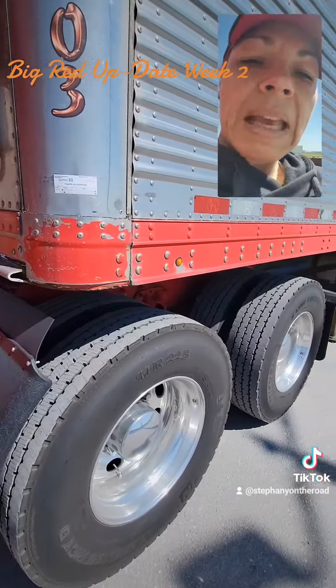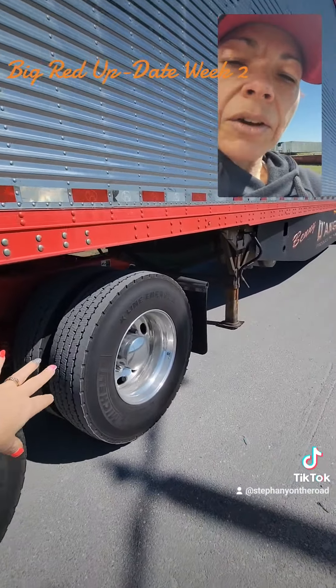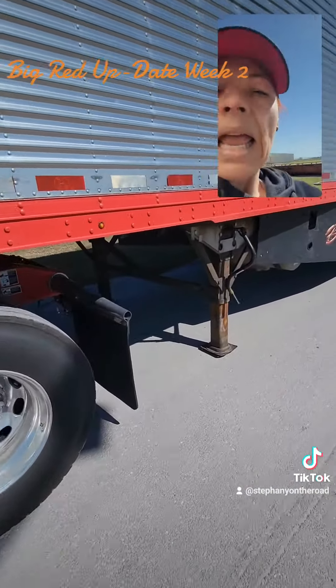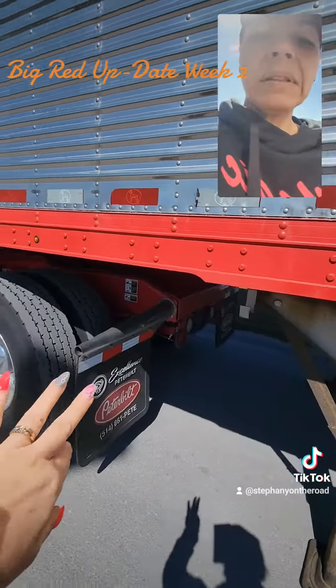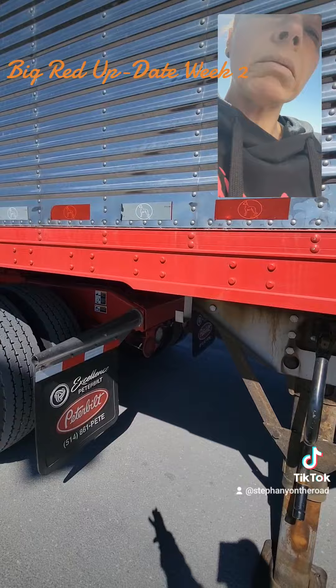And then we are going to be getting fenders in the back here — red. And they're going to be putting in also a brand new tail with lights and a whole light rack.